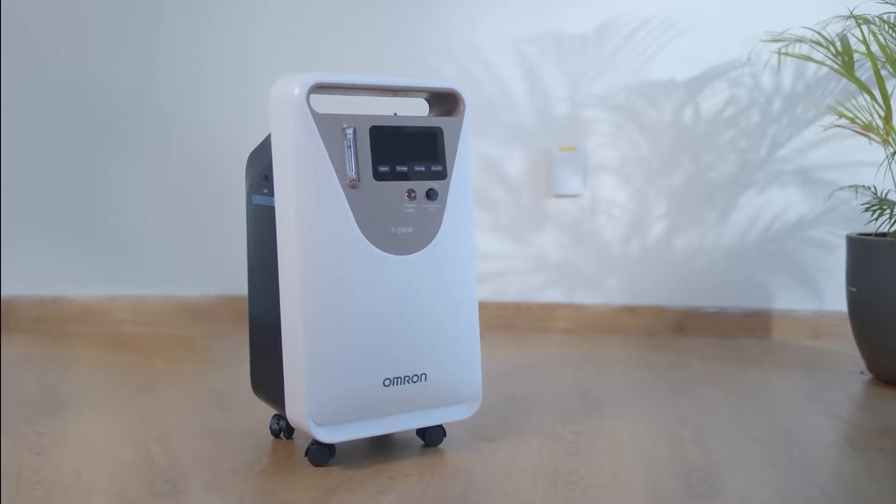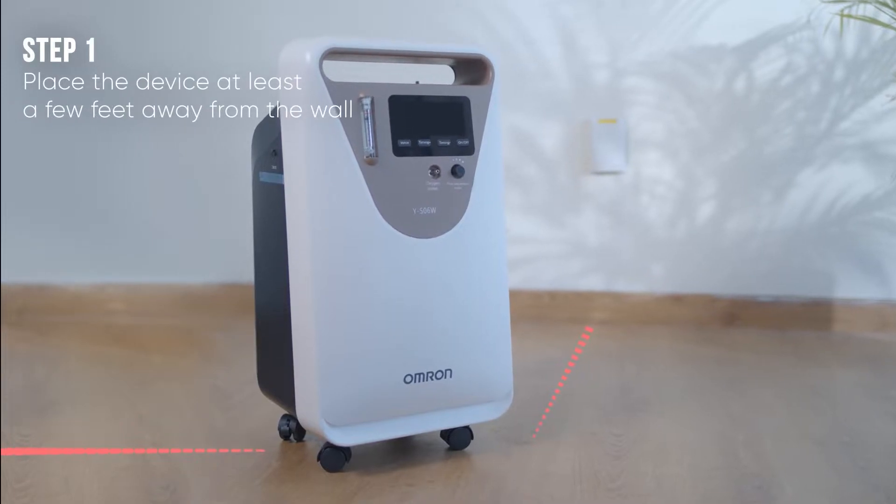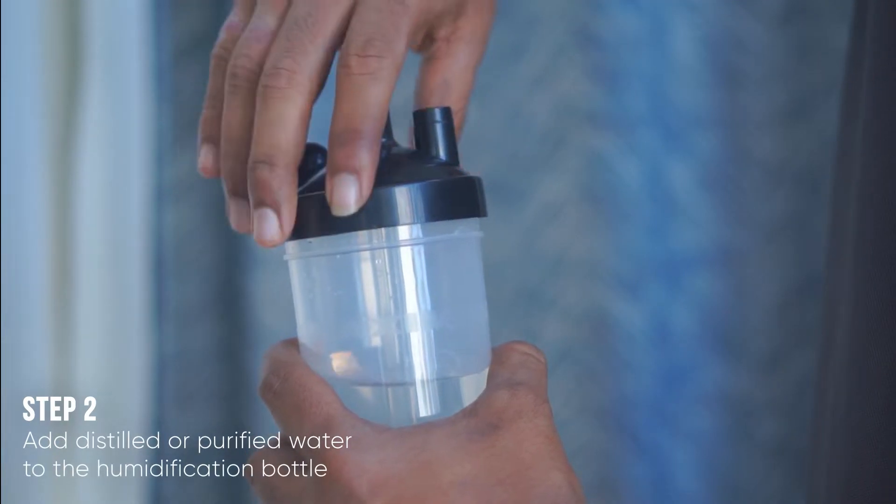Place the device at least a few feet away from the wall to ensure a good amount of air inflow. Place the device in a well-ventilated space. Add distilled or purified water to the humidification bottle.